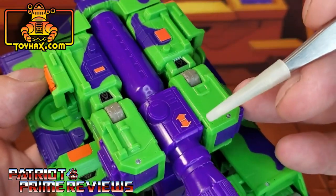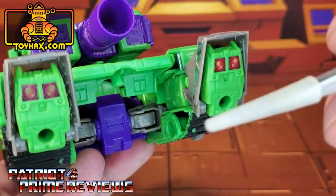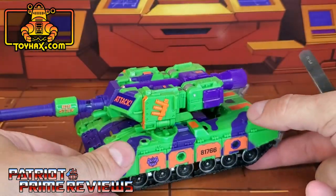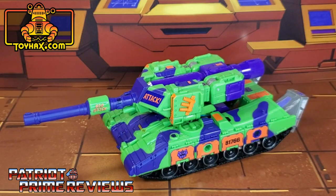Arrows right there on top of the fusion cannon. And with the feet, you now get taillights. I love the looks of that tank — it is just so 90s. There you go, Generation 2 Megatron in tank mode after.